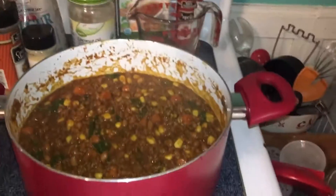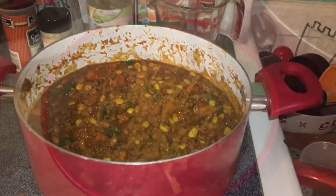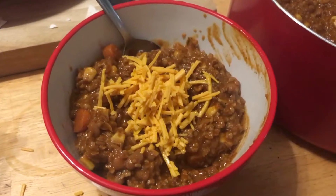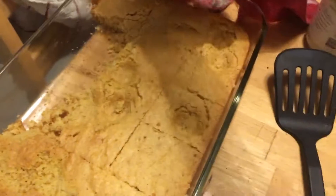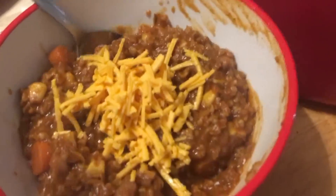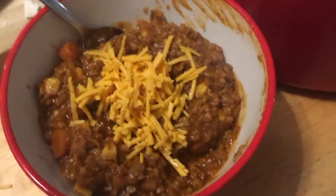We're just going to let it simmer on low until Bobby gets home. I'm making cornbread to go with it too. Here is the bulgur wheat chili with some vegan cheese on top and some tortillas. My cat stepped on the cornbread — stupid cat. It's nice and spicy and delicious, and I'm super starving so I can't wait to try it.